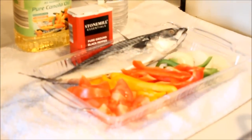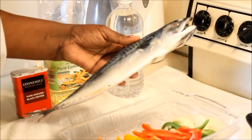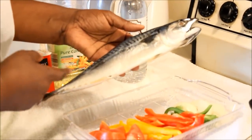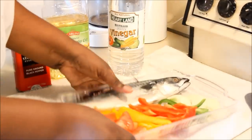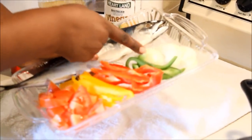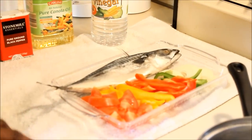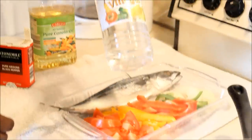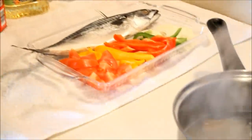First you're gonna need a salt mackerel — it's very salty, just like saltfish, so you have to boil it and make sure it boils thoroughly before you cook it. You're also gonna need tomatoes, sweet peppers, onion, a little bit of hot pepper if you choose, black pepper, vinegar, and some cooking oil.